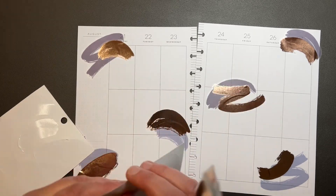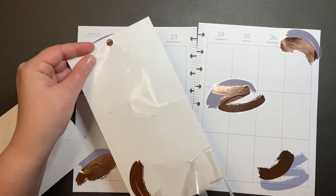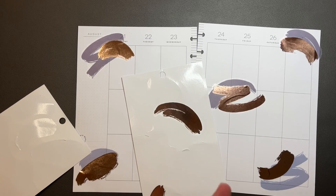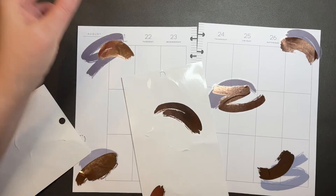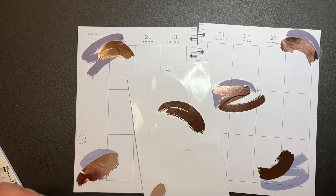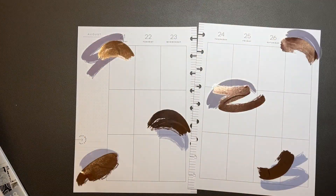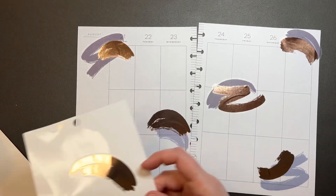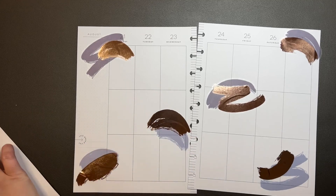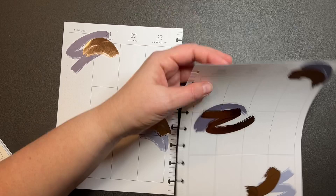We're just going to... I guess we're not going to finish this because I think that's not going to work. I just took the backing off so I could stick it down easier. We finished a page! Yay! I've finished things. Is that one back in the book for now? I'll get my scissors.